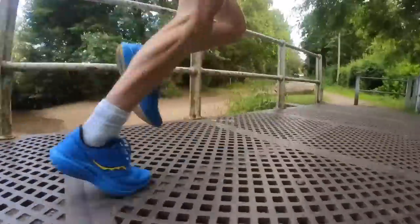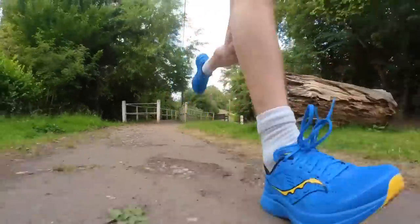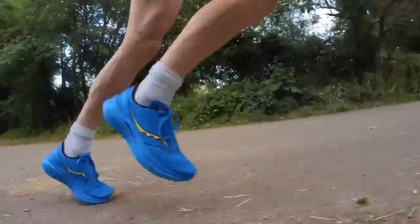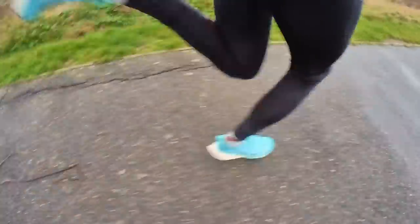In 5k training, your long run can range from 8km all the way up to 20km. I'd recommend doing these at an easy pace — zone 2 conversational pace. These runs can really help improve your aerobic capacity, and when you reduce the distance back down to the 5k, you'll really notice an improvement in your speed.